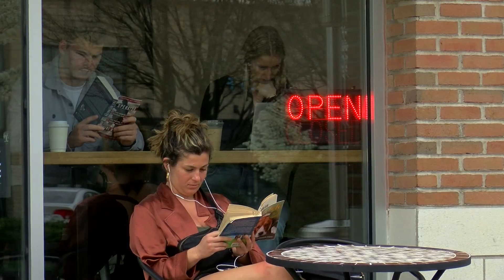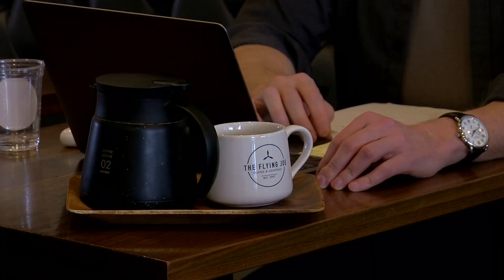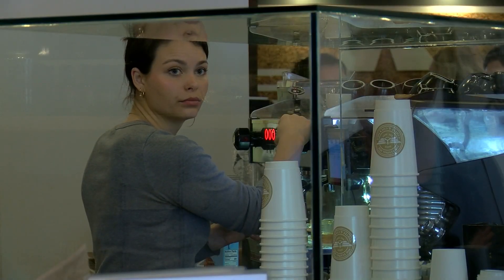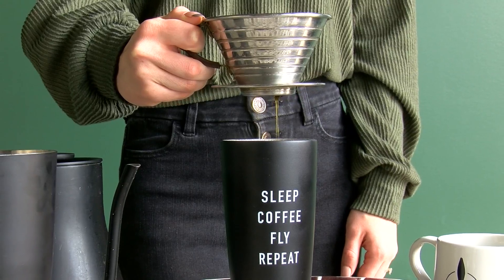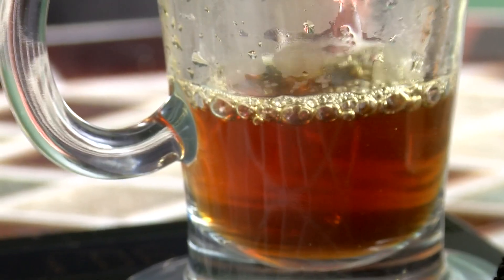We're also going to have an outdoor patio area that you can bring your coffee and cocktails out to. In probably the next few weeks or so, we hope to do a soft opening. This process brings out the nuances of the coffee a lot better than doing a batch brew.